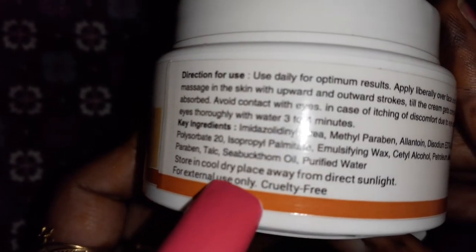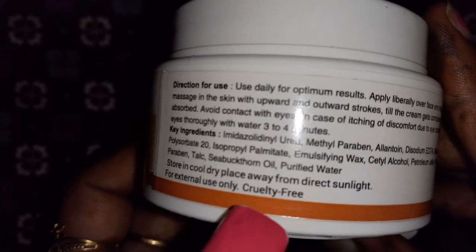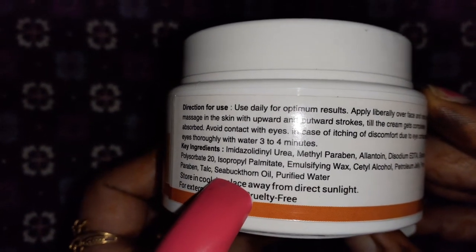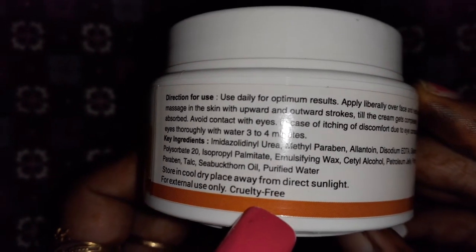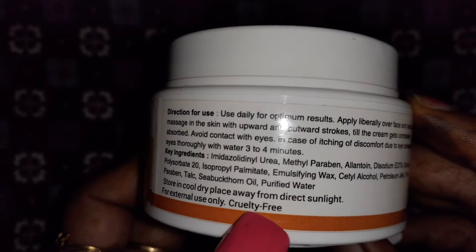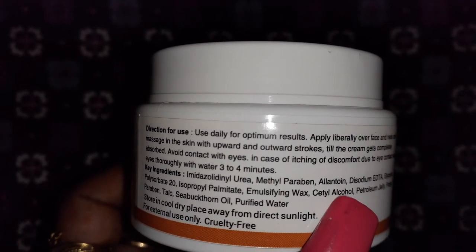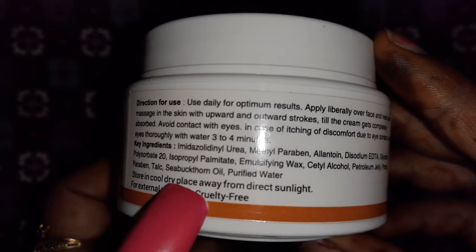Store the product in a dry place away from direct sunlight, for external use only. It is also cruelty-free, which I really appreciate. Cruelty-free means the product is not tested on animals — many products carry this certification, and the cruelty-free sign is often represented by a plant or bunny symbol.